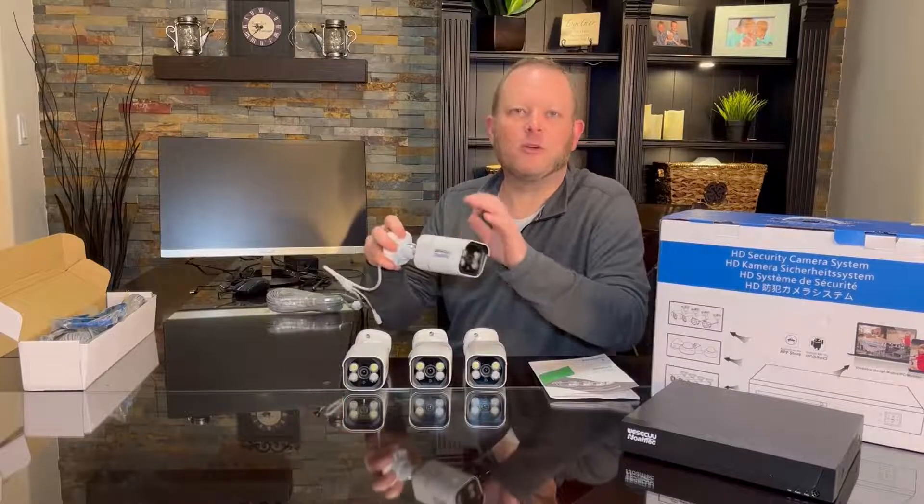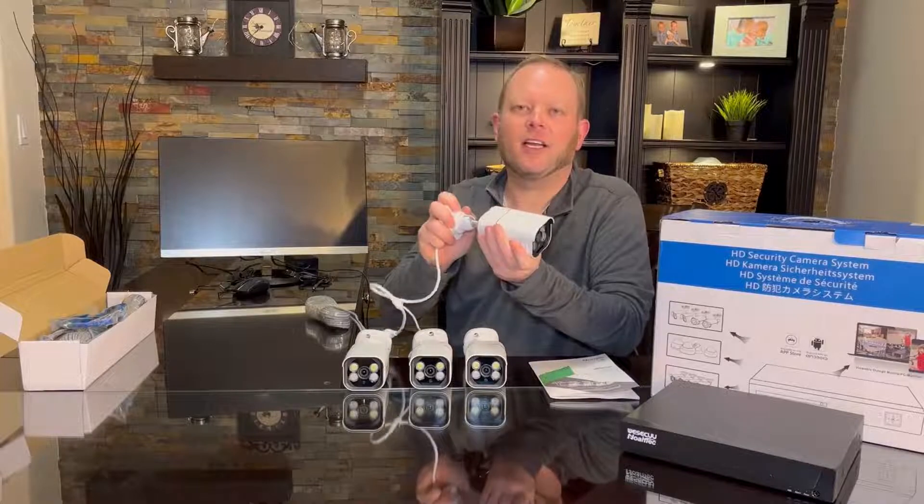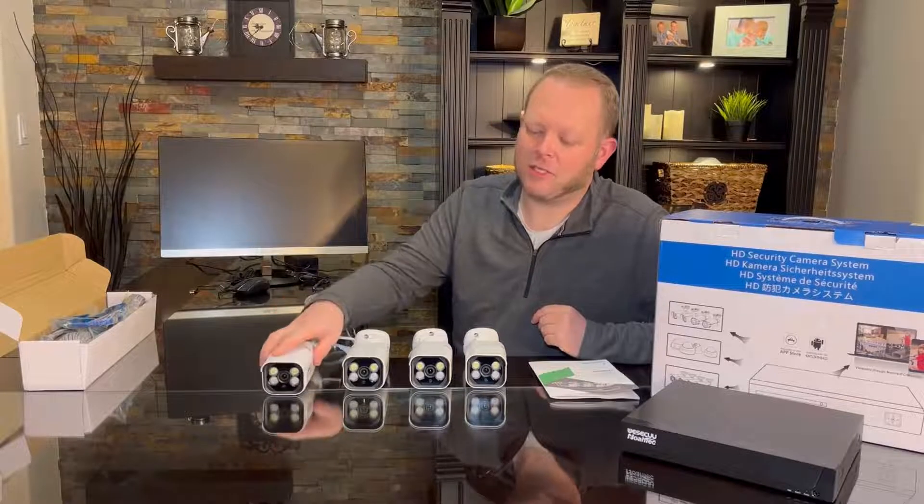These are very heavy-duty metal shell and it's got a ball mount here so you can adjust it and angle it however you want in pretty much any mounting position.